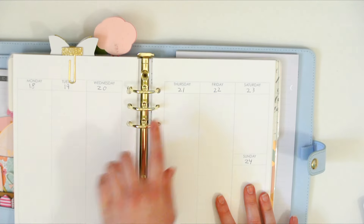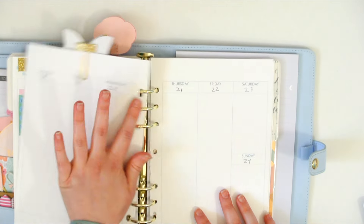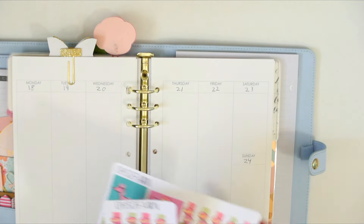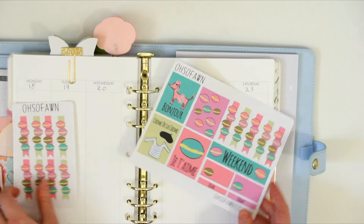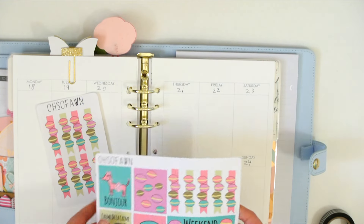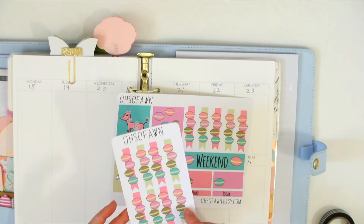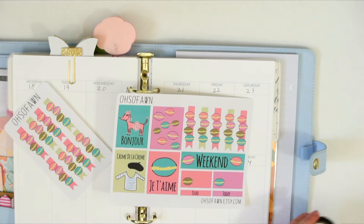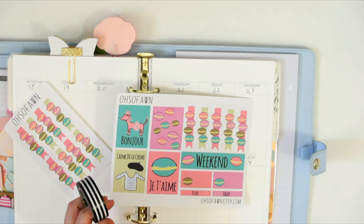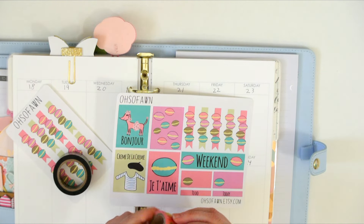I'm just going to get into the plan with me. I have these dates because I accidentally put last week's dates a week later than I intended to, so I need to cover that up. This week I'm going to be using my French kit — I forget what I named it exactly — but I'm just going to use probably everything on this sheet, and then I have a few extra macaroon checklists available in my shop, as well as these two washi tapes: this black and white striped one because it looks French to me, and this macaroon tape.